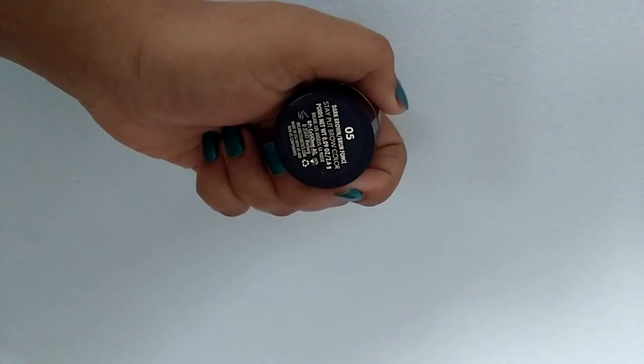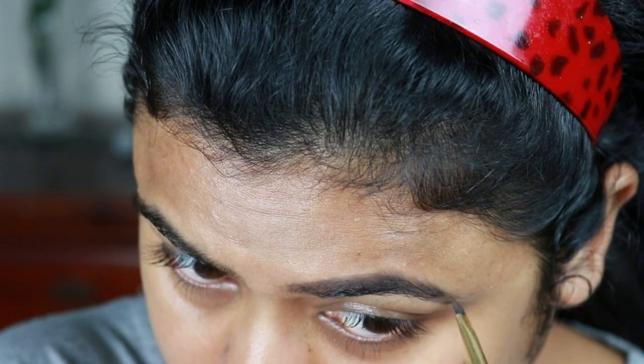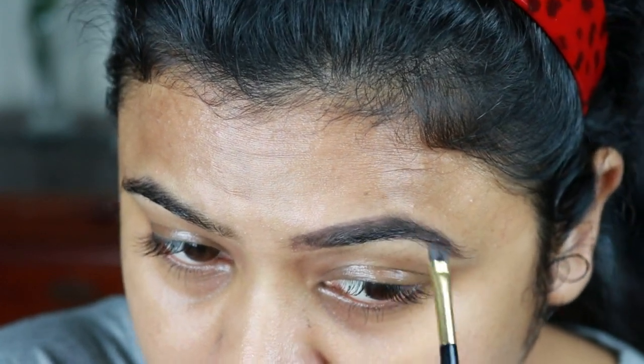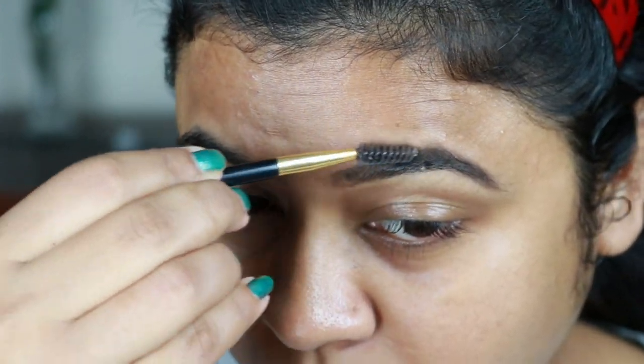First I'm going to use this Milani eyebrow pomade in shade 05 deep brown and I'm just filling up my eyebrows. I'm outlining it first, then I'll be filling up all the gaps and sparse areas.